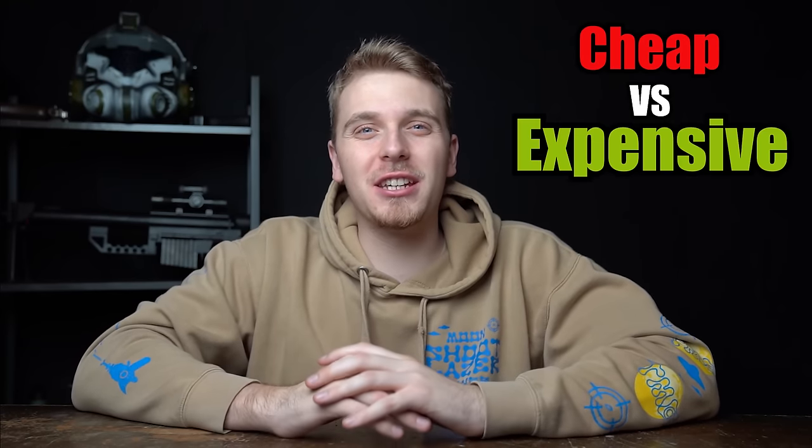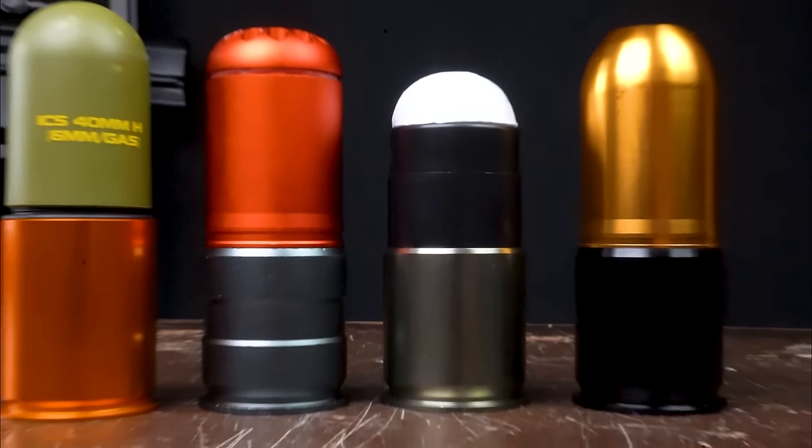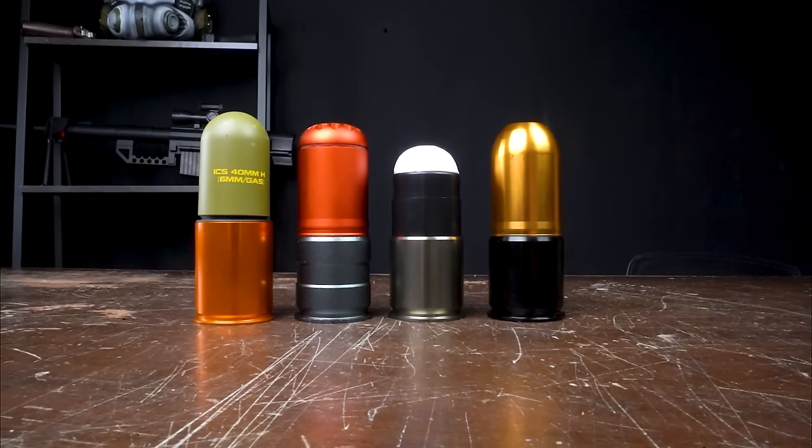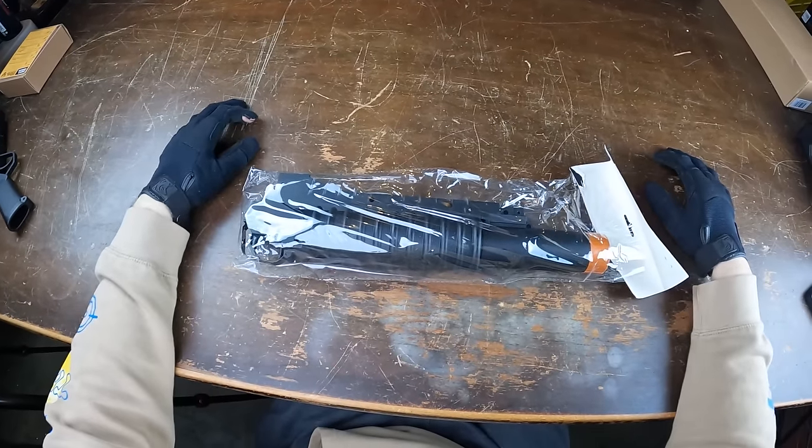In today's video, we're going to be comparing cheap versus expensive airsoft grenade launchers. We're also going to be checking out different types of actual grenades themselves to use with the different launchers. Let's jump straight in.